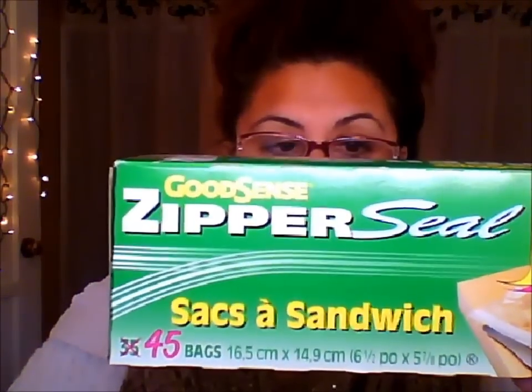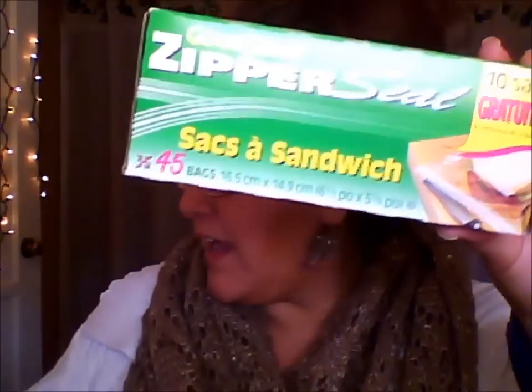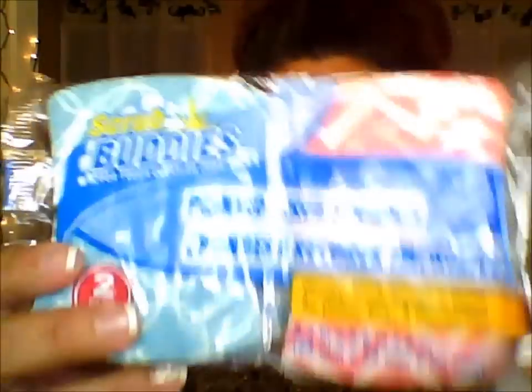Moving on to staples: I got zipper-seal sandwich bags, 45 bags from Good Sense — I can't live without these. I also got two more scrubbers from Scrub Buddy. I have to have the ones with the scouring on one side and the really good porous back on the other side.